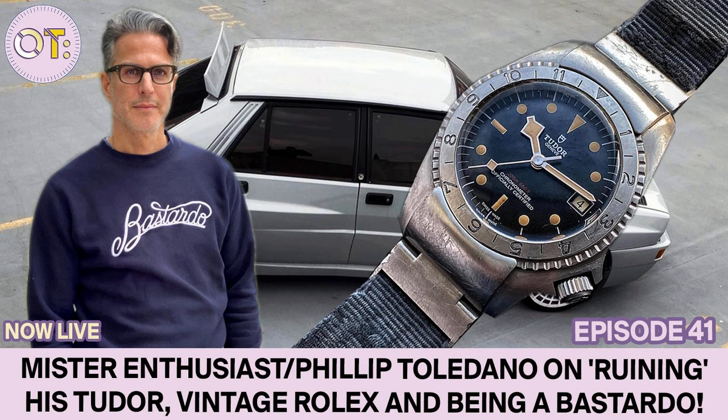You liked it enough that you actually bought one — a brand new one? No, the missus gave me one for Christmas. So you've done that to a gift from your wife. She was not very happy about it, it has to be said. She gave it to me at Christmas and I'd always felt like the watch would be perfect if it just looked like it had been really lived in. So at the beginning of the pandemic I had a little bit of time on my hands and I thought: I'm just going to give this watch the savaging it deserves.